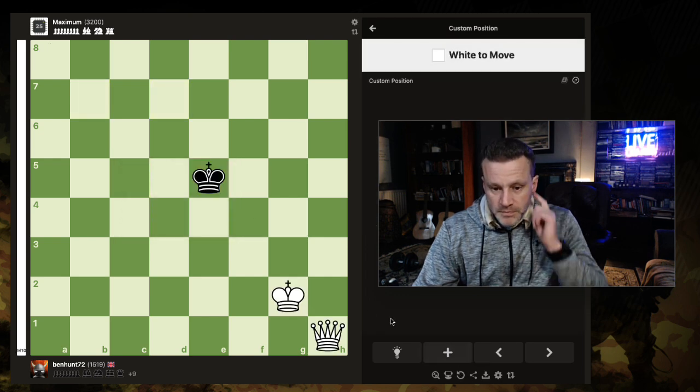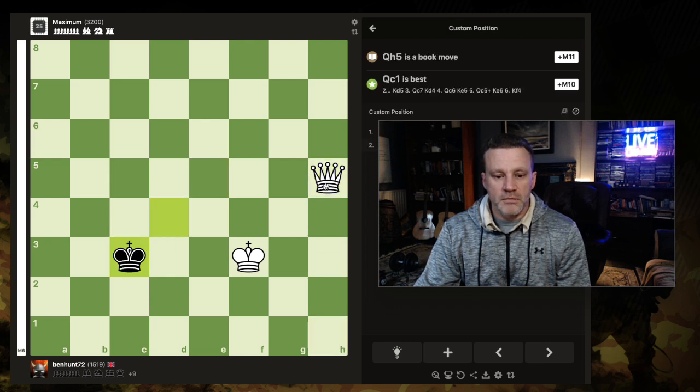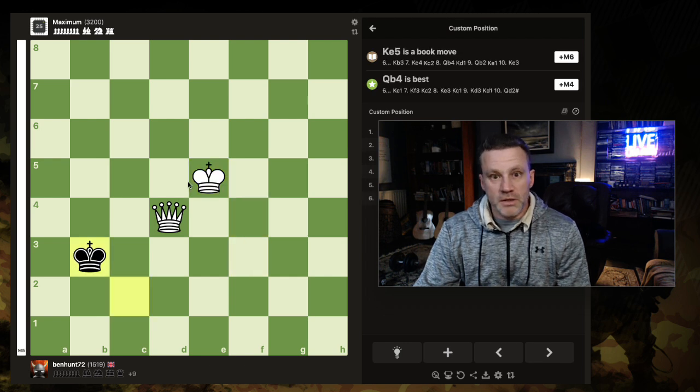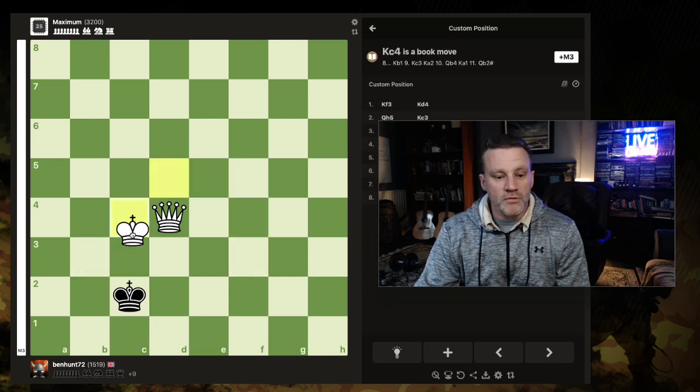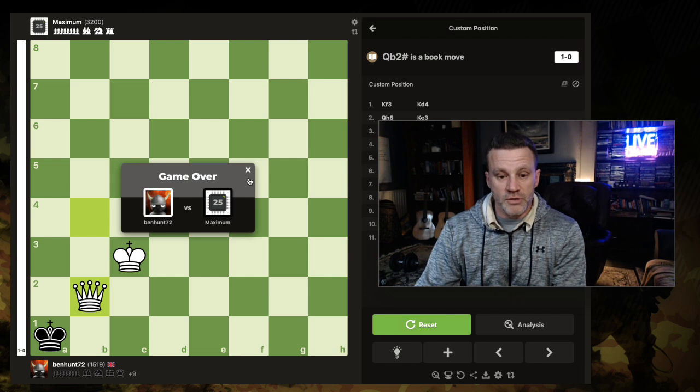Let's do it again. Let's move the king first this time. I'm going to go here, I'm going to go here. I've got my corner. Now we're doing a dark one. King to there — no worries. Bang, bang, bang, bang. And there's no stalemate and you can't lose.